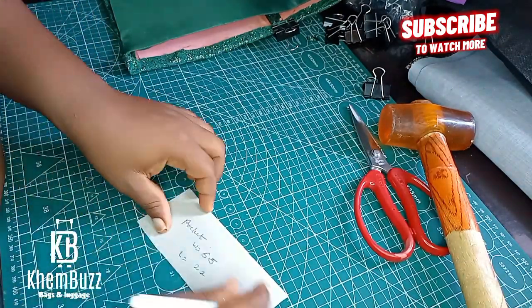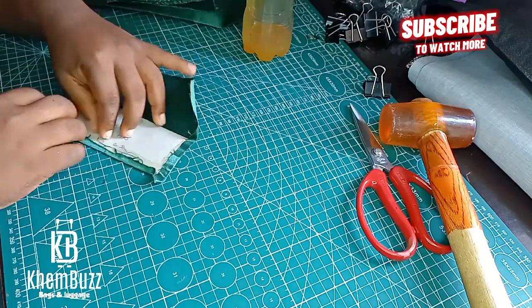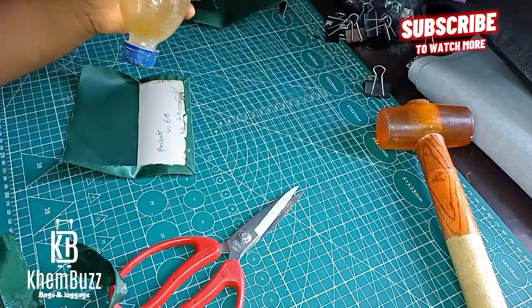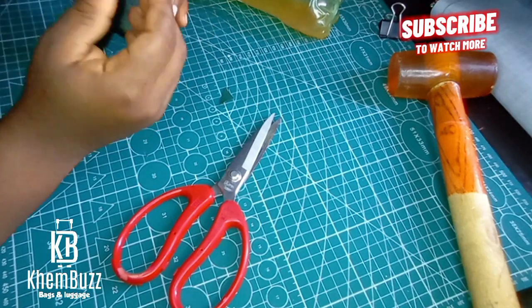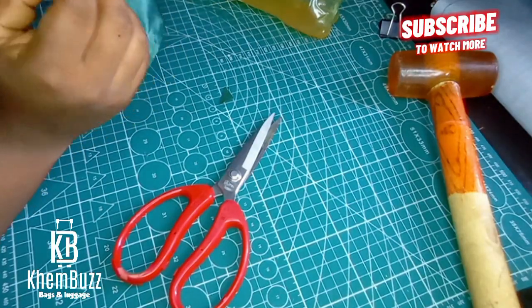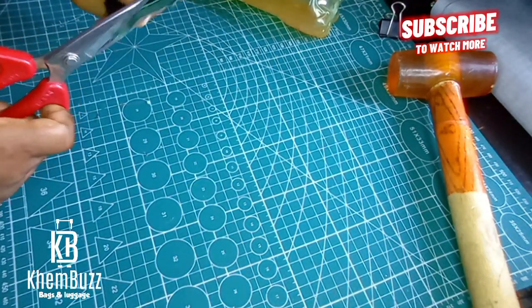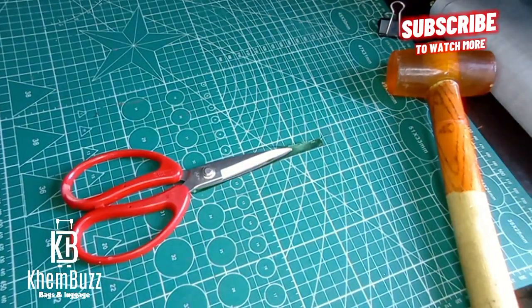This is the pocket aspect. I'll be making use of 5.5 inches for the length while the width is 2.2 inches. You can use any measurement for the pockets of the bag. I'm going to apply gum and wait for it to dry and glue everything together. The next thing I'll be doing is to stitch my pocket to the interior of my bag.